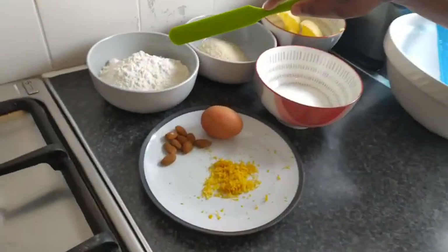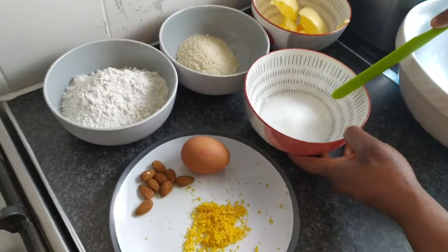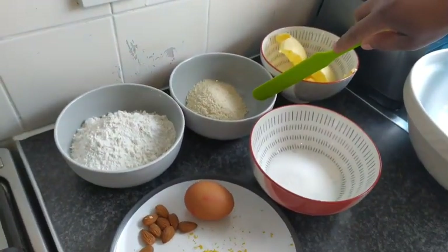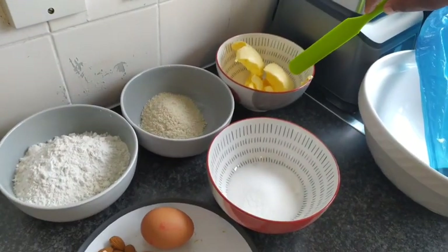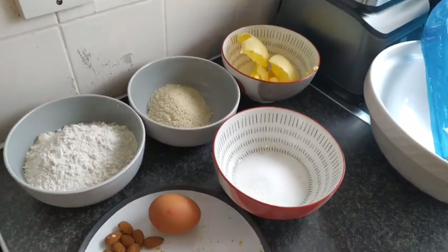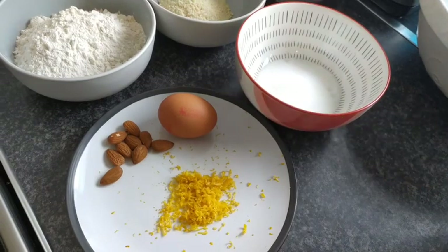So these are my ingredients: 200 grams of flour, 75 grams of sugar, 35 grams of ground almond, 150 grams of butter, one lemon, and one egg.